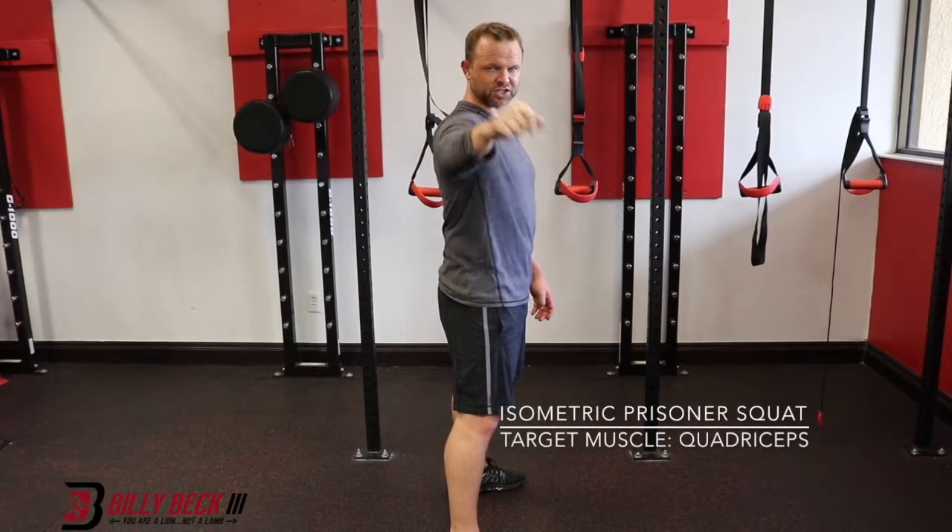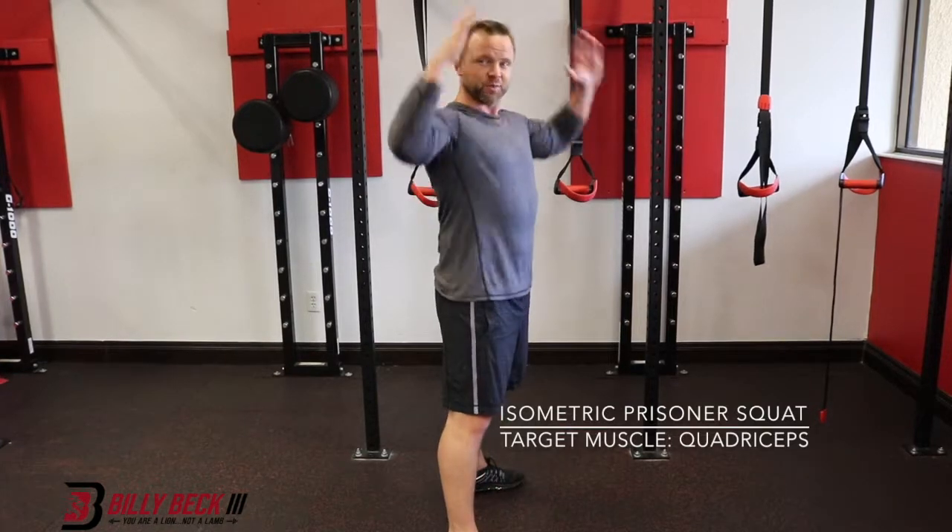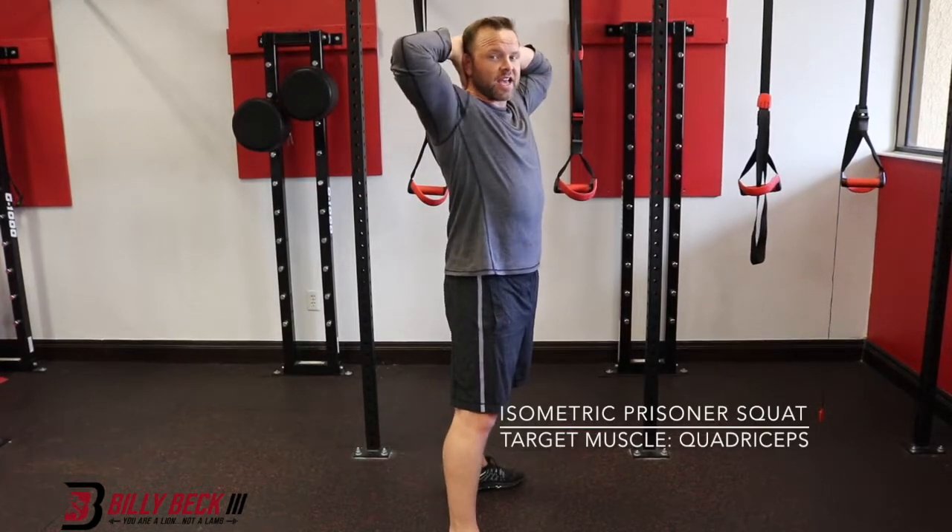This is an isometric prisoner squat. That's pretty intense. Prisoner means your hands are behind your head, elbows are back.